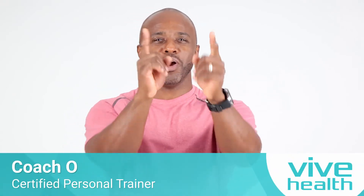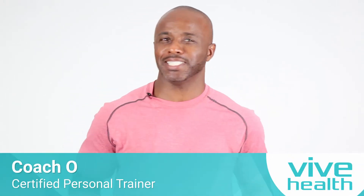Hey guys, what is up, man? Welcome back. I'm coming at you. I'm Coach O. Listen, we getting down — and I'm not talking getting down that way. I'm talking going to the floor. It's leg work on the floor, baby. Come on and join me. Let's go to work.